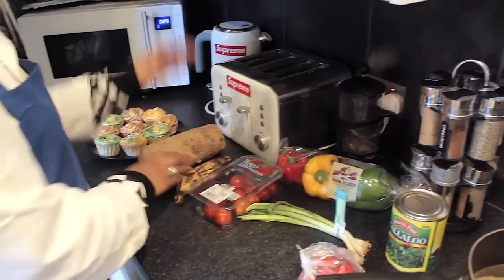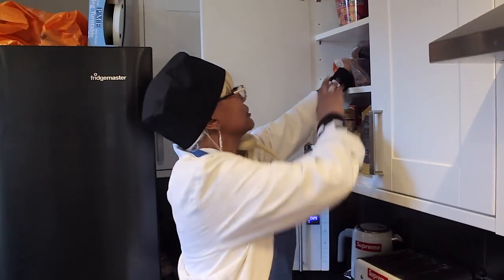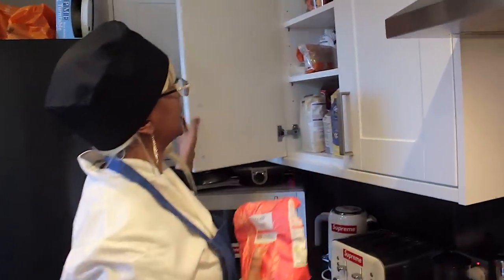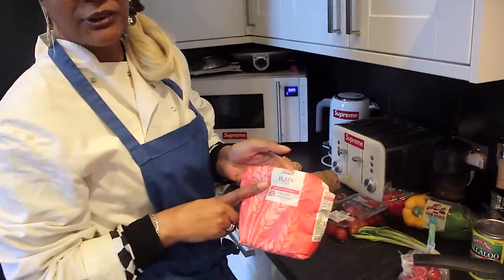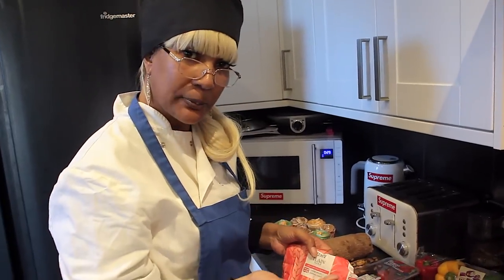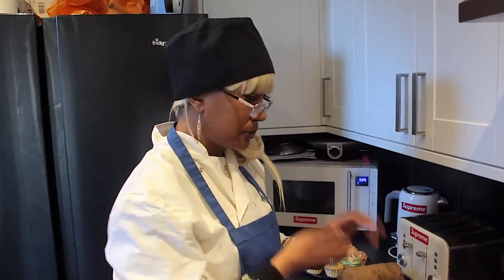I'm gonna cook that and mix some dumplings. With the dumplings, some people use cornmeal in their dumplings which I like to do, but my daughter doesn't have cornmeal here so we're just gonna have plain dumplings. Use plain flour to mix your dumplings if you're gonna boil them. There's boiled dumplings and fried dumplings. With the fried dumplings, you use self-raising flour with baking soda and butter.